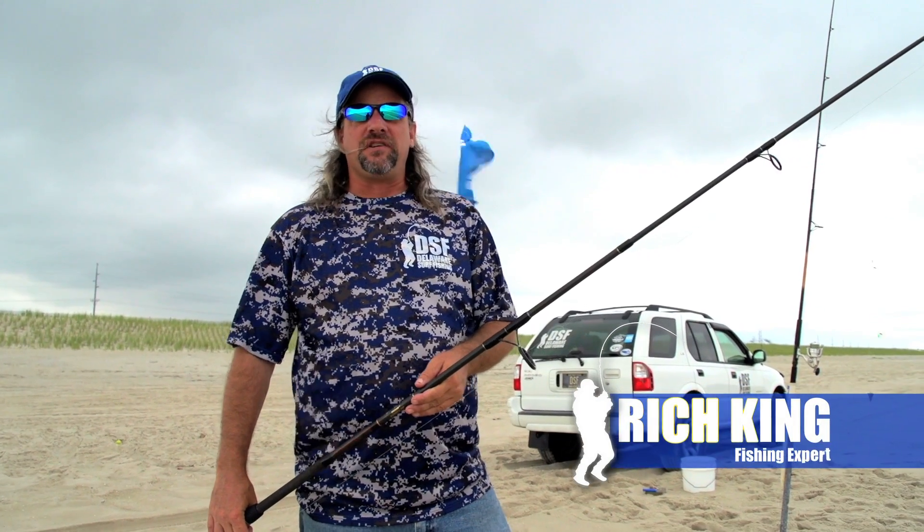Hey, this is Rich King from Delaware Surf Fishing. Today we're going to learn how to cast a surf rod. This is a basic way to cast a surf rod.